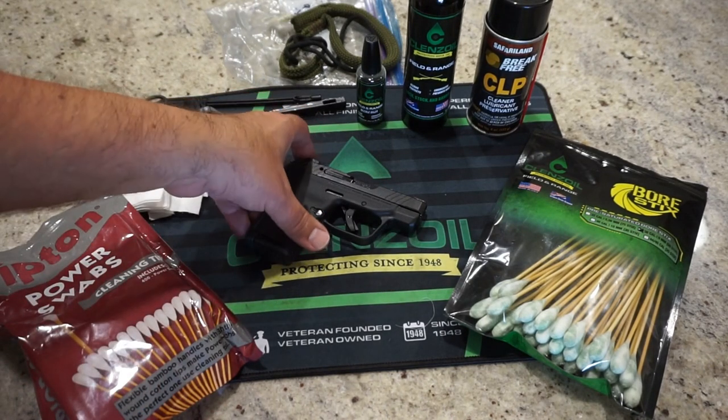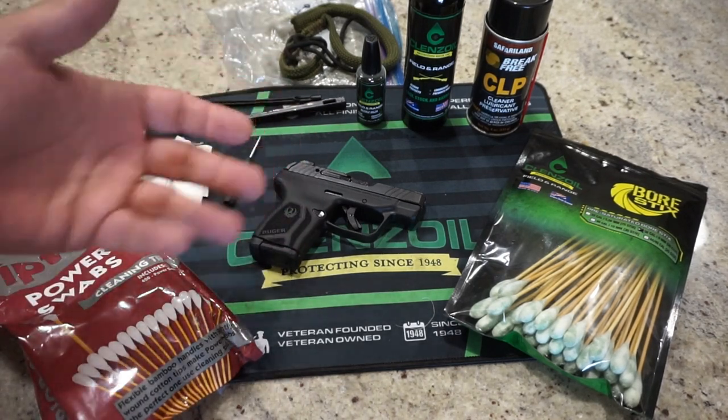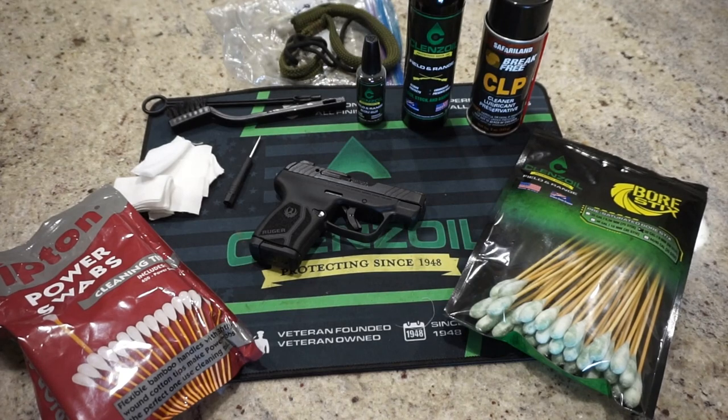I tend to use a two-step process when I'm cleaning my firearms. I tend to apply the product, wipe it off, and then just put on one more coat, and that's it. That allows the product to kind of work in, do its job, wipe it off, and then just leave it with a lubricated coat, and that's typically all you have to do.